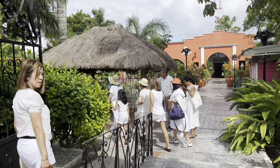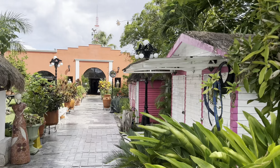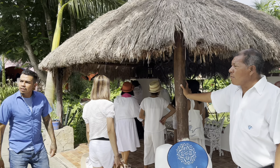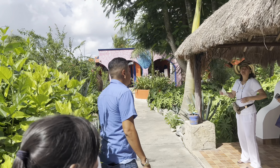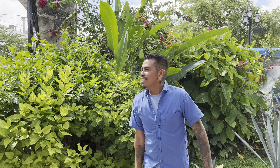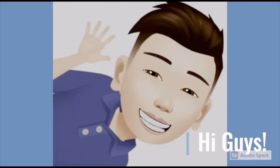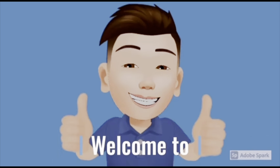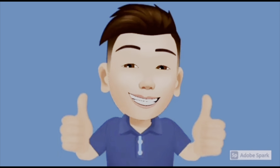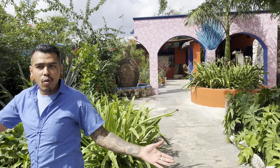We are here for tequila tasting. The taxi driver explained what's happening — tequila tasting, right? Good job. It's called the Mexican breakfast. Welcome, my name is Alex. Today we are going to learn how to make tequila.